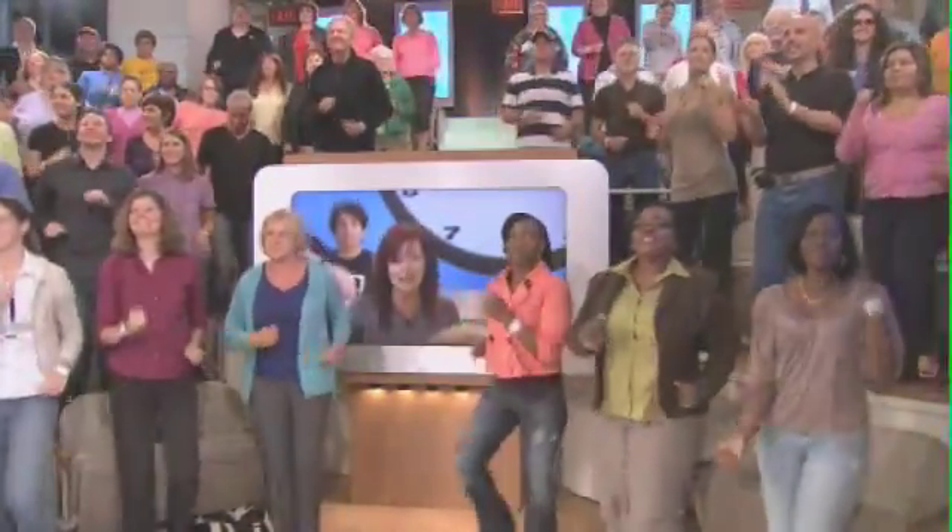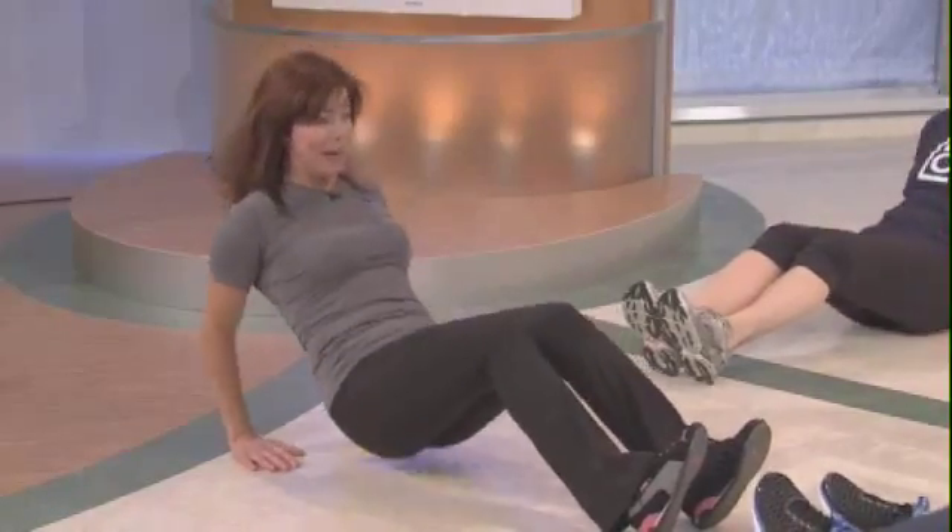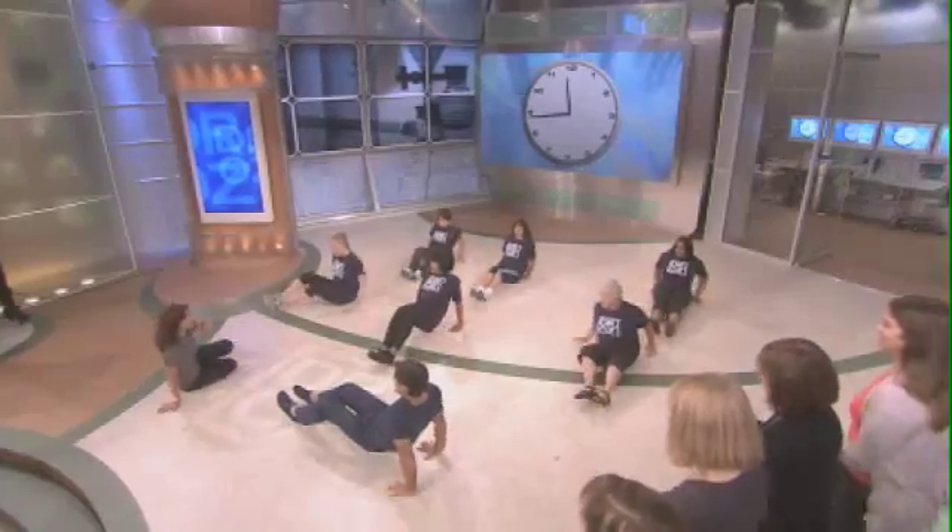The first one is for the back of the upper arms — the back wing area. It's called a back wing banisher, also known as a tricep dip. Looks good! Nice, ladies, keep it going, keep moving out there.